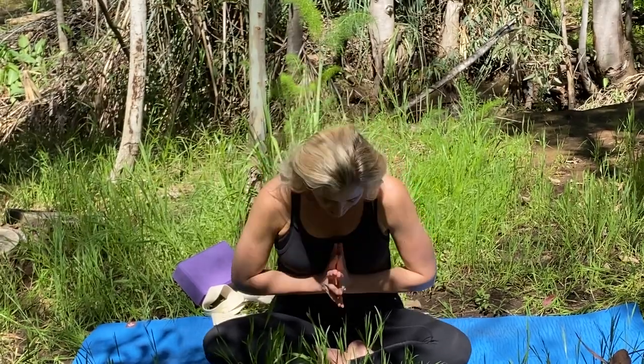Notice how your body is feeling in this moment. I hope that you feel really good. I hope that you've enjoyed the practice. I thank you sincerely for inviting me into your home and sharing yoga with me. I hope that you're able to get outside today and enjoy the sunshine, drink plenty of water, eat mindfully, think positively. I always like to close with the word namaste. Namaste.